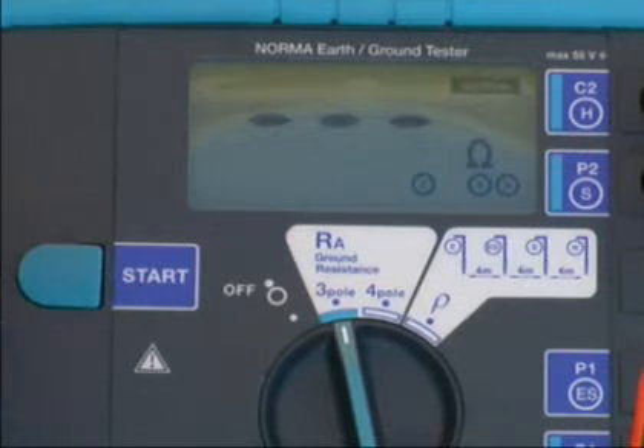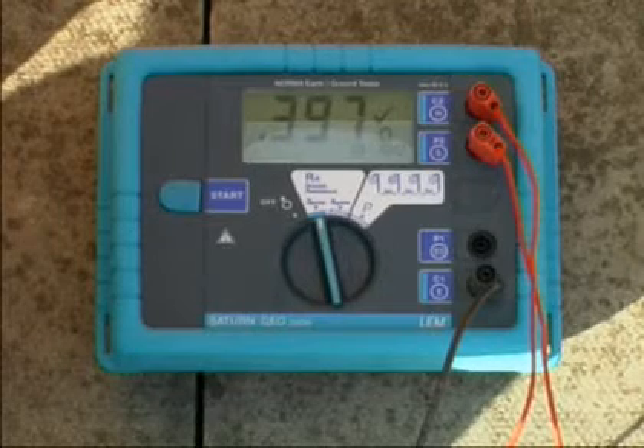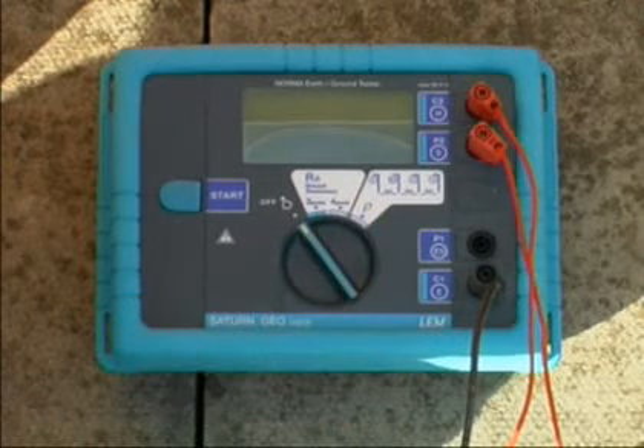Press start. The active symbol indicates that measurement is in progress. For continuous measurement, keep start pressed. The tick symbol indicates completed measurement. The result is kept on the display until a new measurement is started or the rotary switch is turned.